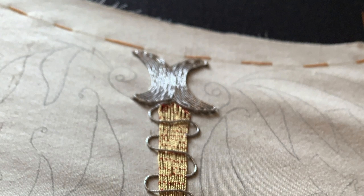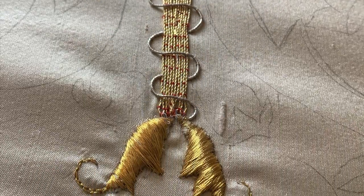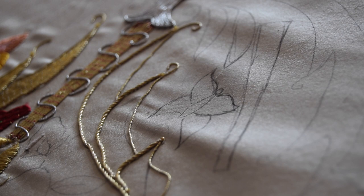Hello everyone, welcome back to the 17th century mitten series. This is part three and I hope you're looking forward to seeing what happens next. Let's get started. I'm going to start with the butterfly.